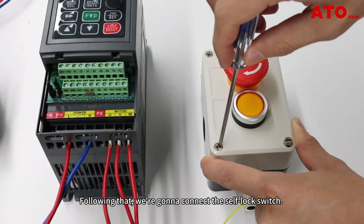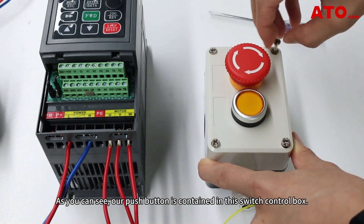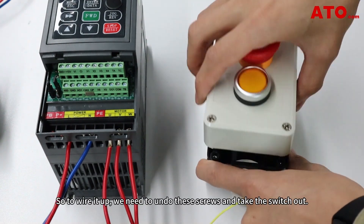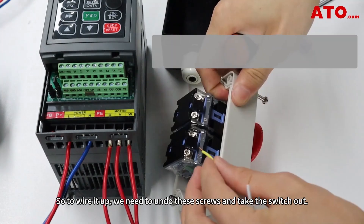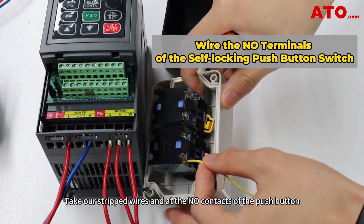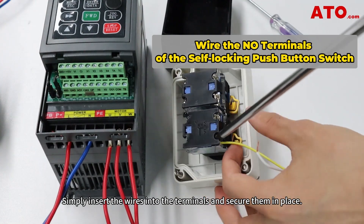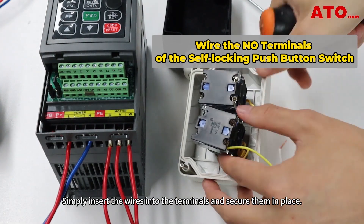Following that, we're going to connect the self-lock switch. As you can see, our push button is contained in the switch control box. To wire it up, we need to undo these screws and take the switch out. Take our stripped wires and at the normally open contact of the push button, connect a yellow and white wire to either end. Simply insert wires into the terminals and secure them in place.